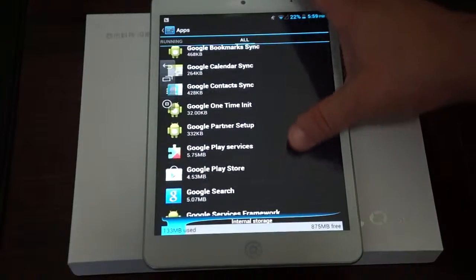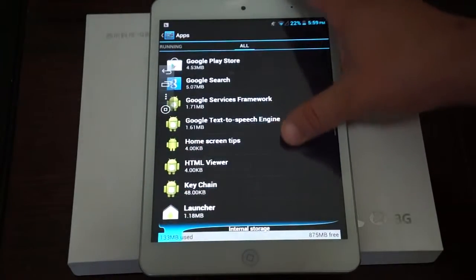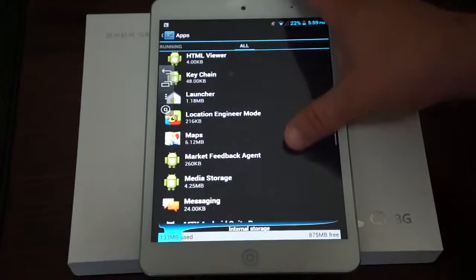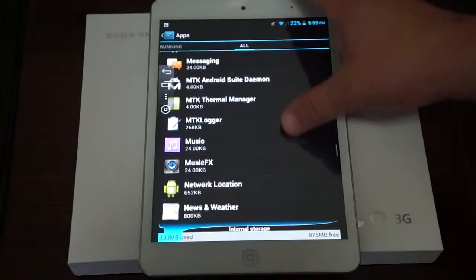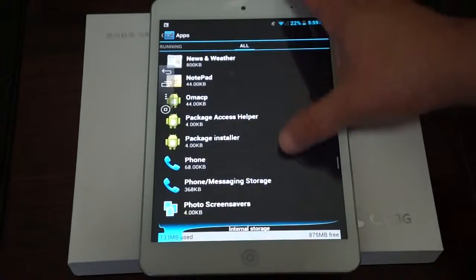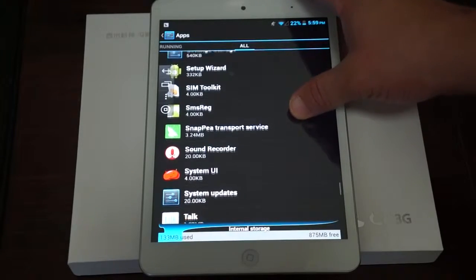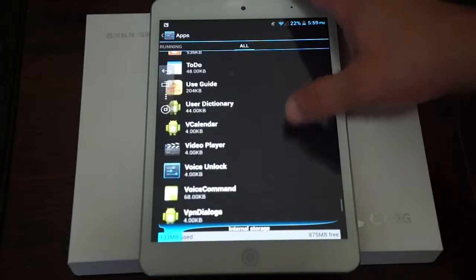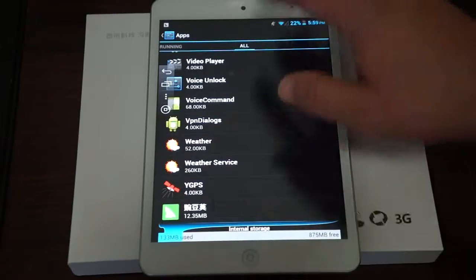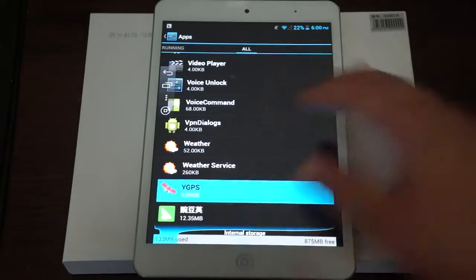Continuing through the apps: HTML viewer, Google Maps, music, MTK logger, phone, phone messaging storage, SMS registry, sound recorder, Google Talk, user guide, video player, voice unlock, weather, and YGPS. So it has standalone GPS, which is awesome.